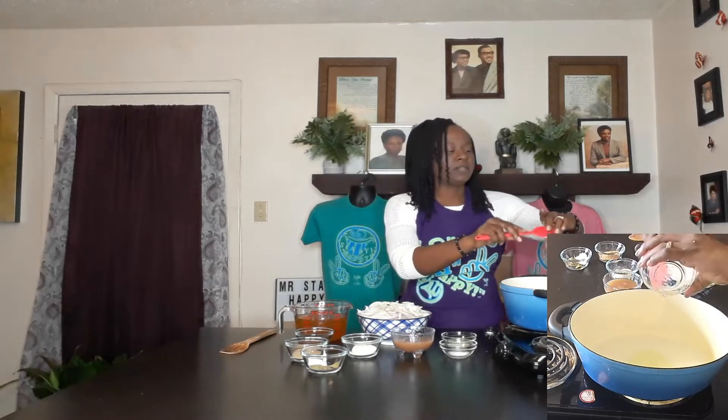I got one tablespoon of grapeseed oil, going to add that in there, and we are going to mix it with two tablespoons of alkaline butter. This is Mr. Stay Happy's alkaline butter — there is no coconut oil in this, so I am comfortable cooking with it. I don't cook coconut oil, and for people who don't know: I try not to cook with coconut, but I do use coconut. I just don't use it when I'm heating food.